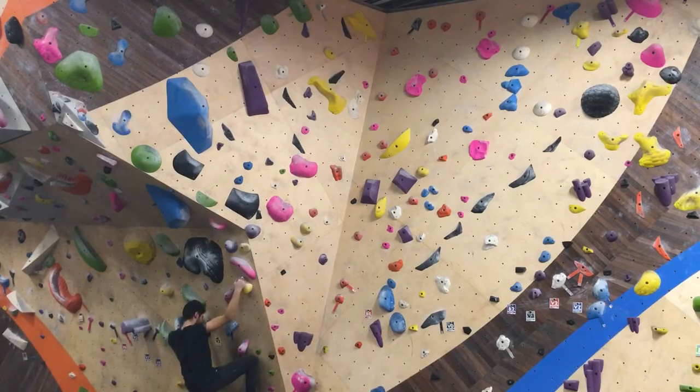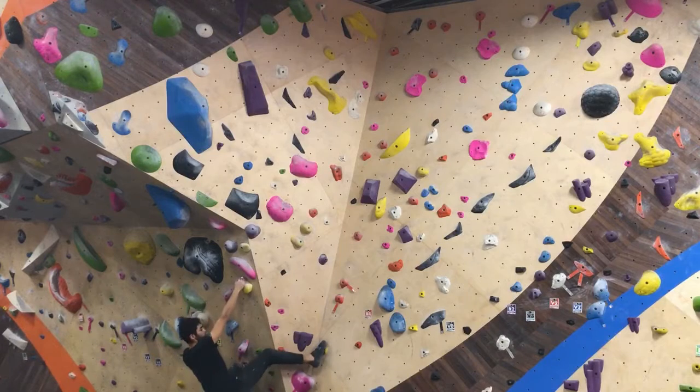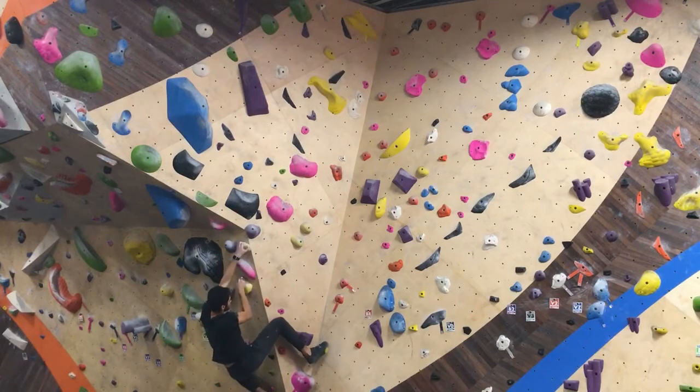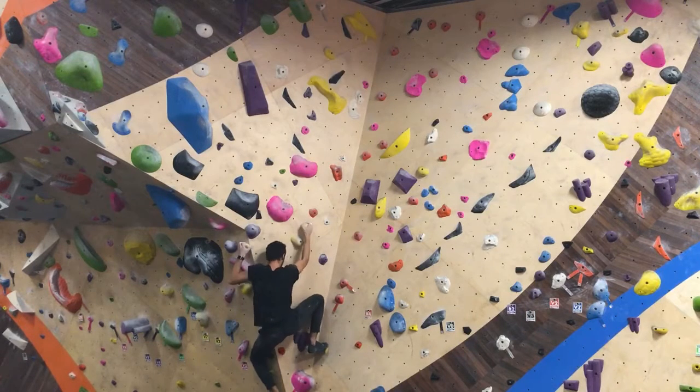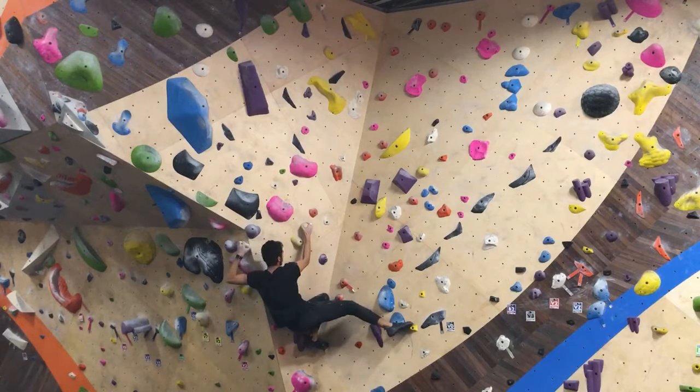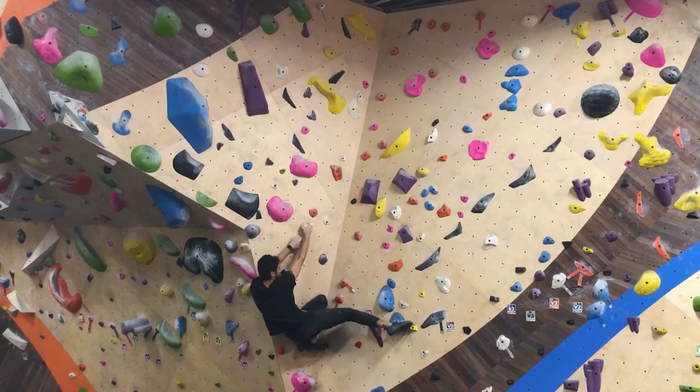So I took my glasses off because things started getting serious. Skipped that hold. Had a cleaner foot match there, and got into that position I wanted to be in. From there, I pushed myself upwards.